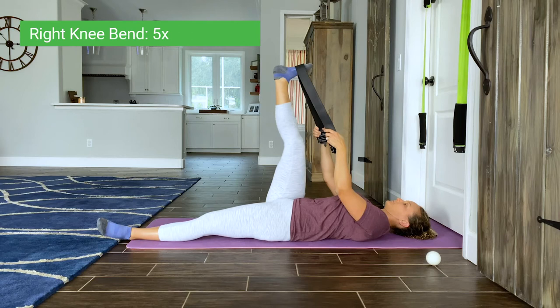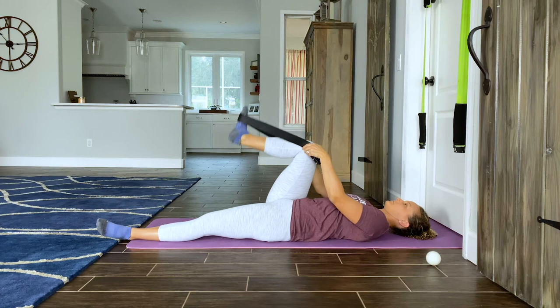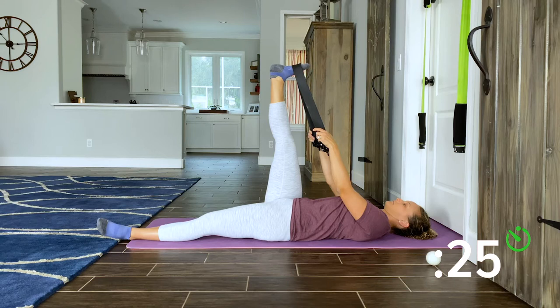Bend and straighten your knee five times using the band. Reach your right leg up straight again until you feel a stretch in the back of your leg. As your leg relaxes, pull it back just a little further. Three, two, one, rest. Point and flex your foot five times.